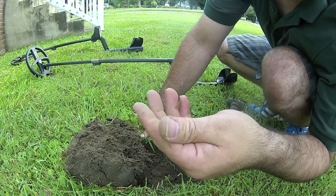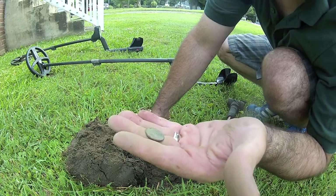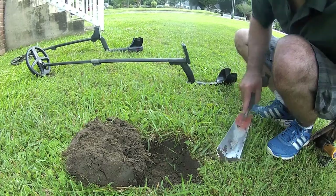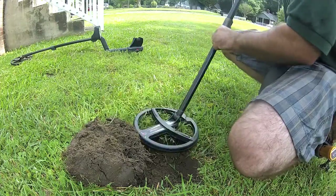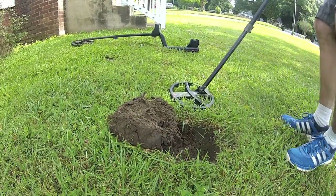Nineteen... I can't tell. But yeah, you can see the impression right there, which is pretty cool. I'll scan the hole over again.